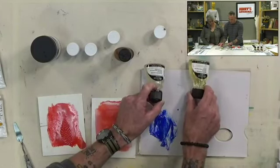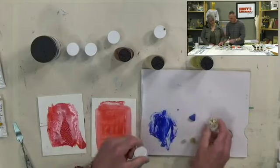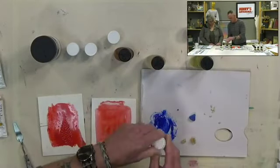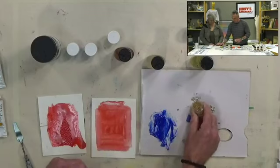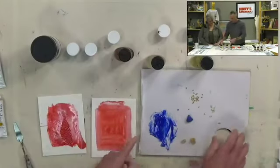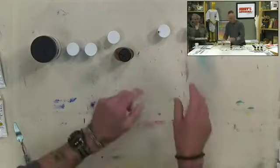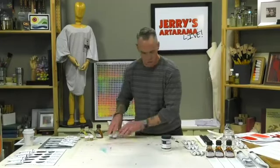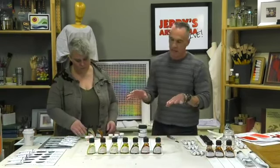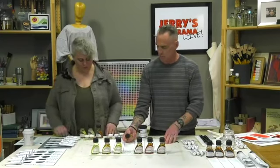Jimmy introduces the source materials for different drying oils: safflower seeds (very pale) and flaxseed (which is what linseed comes from, and is darker, giving a more yellow oil). He prepares to show a lineup of seven different drying oils and their characteristics.